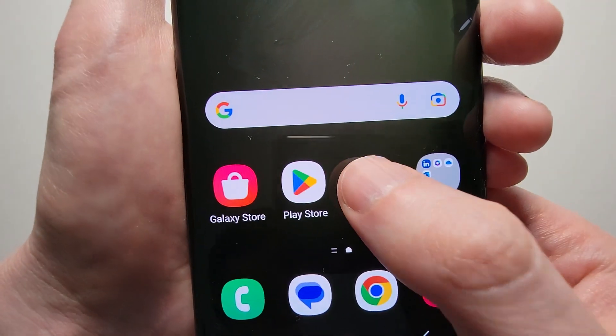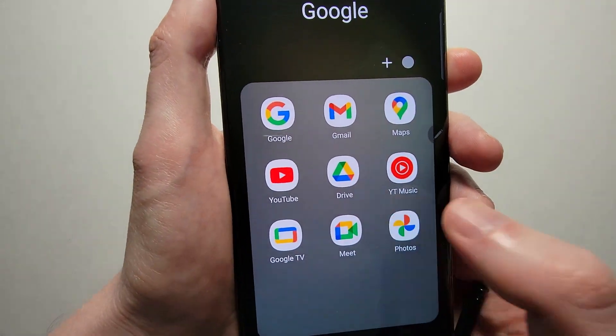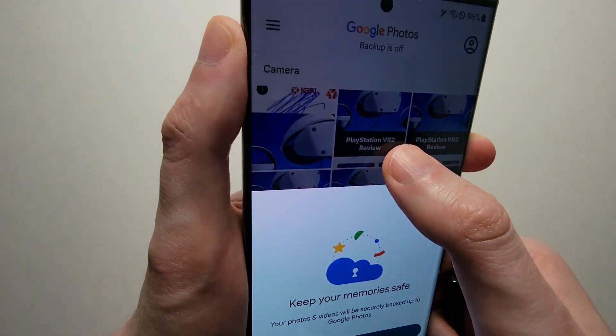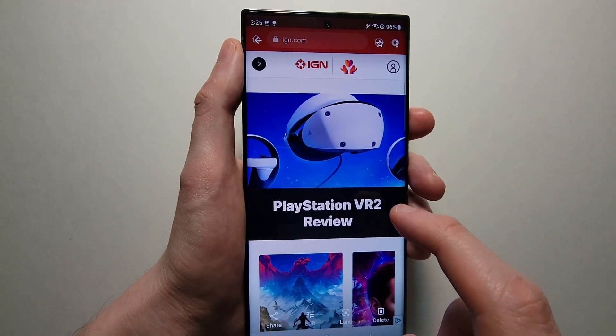And to see your screenshots just open up Photos. And that's all there is to it — see you then, bye.